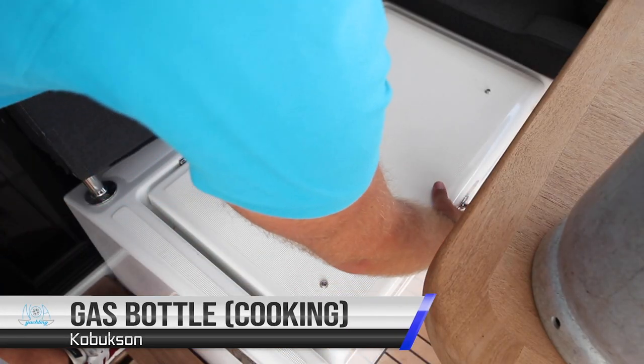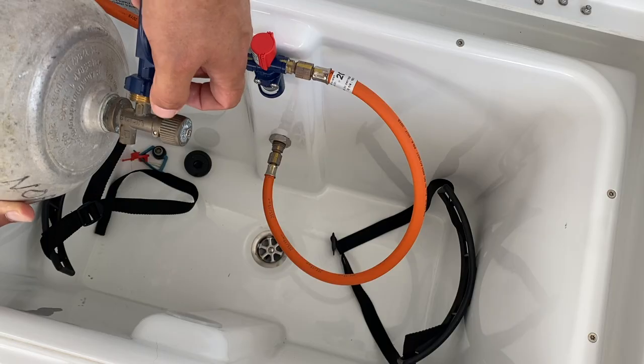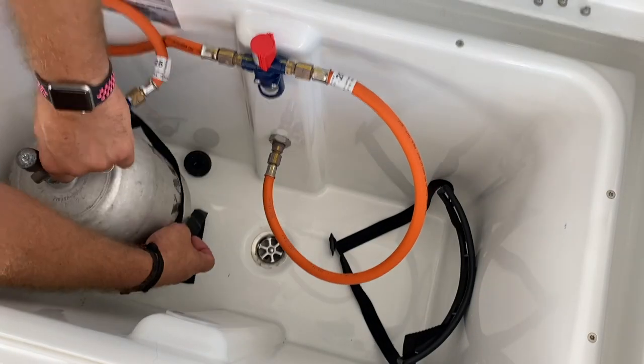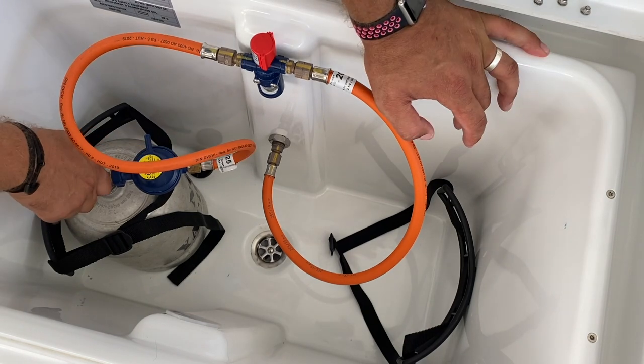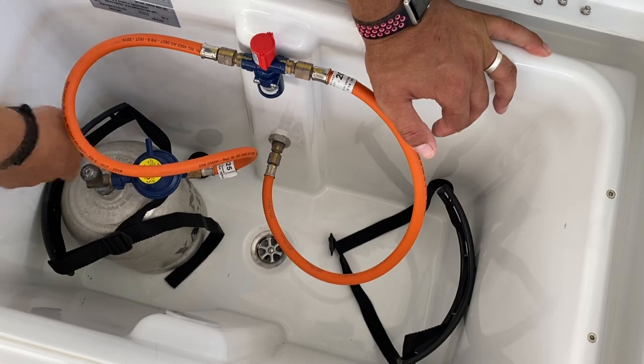The gas bottle is located in this locker just in front of the cockpit table. To connect your gas bottle, place the valve over, secure the gas bottle in place, and turn on by turning anti-clockwise. When you have finished, turn off the bottle by turning clockwise.